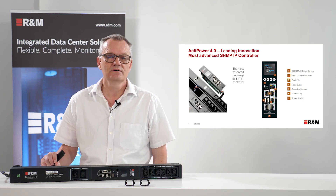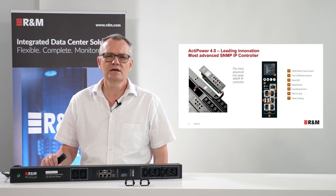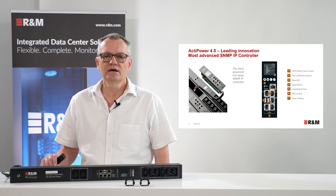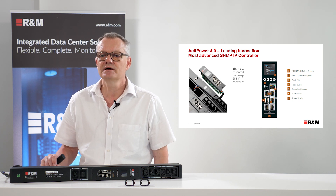The second point is the communication card. It's one of the most advanced SNMP IP controllers we have implemented. First of all, it's hot-swappable, as you see on the picture on the left side, and on the right side you see all the features this communication card has implemented.